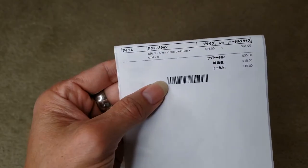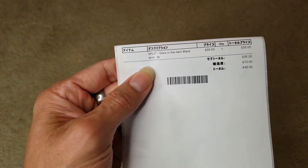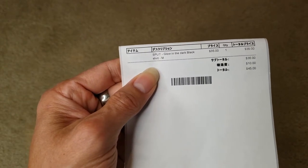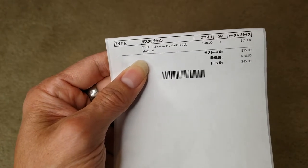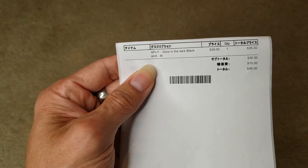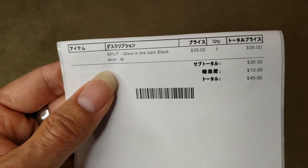Here's the product description: it is a split glow-in-the-dark black sheer, size medium. The price is $35 and then $10 shipping, and there's no tax.